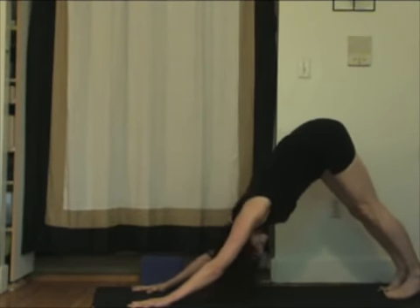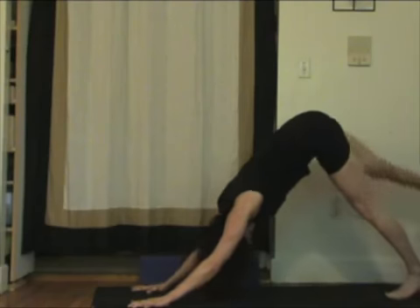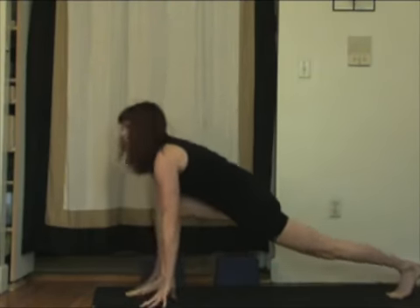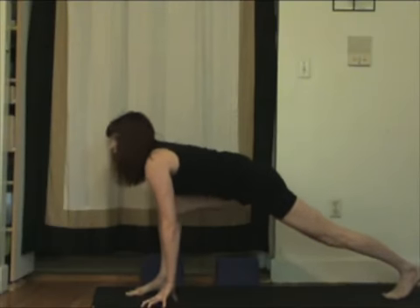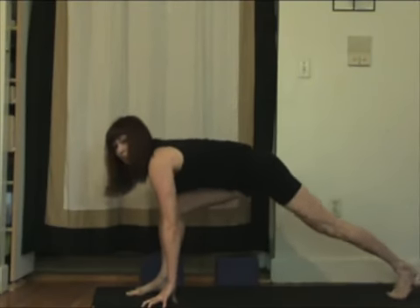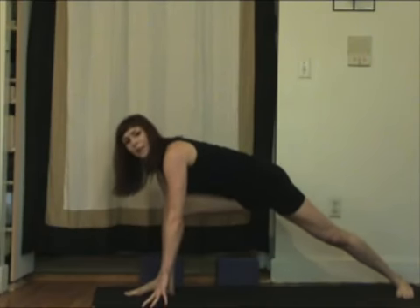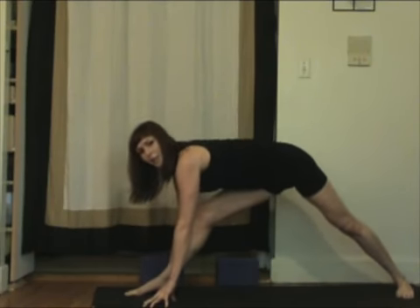Next time you come back to the posture, and you're ready for the next one. Inhale, right leg lifts. Exhale, step it down. Slowly lift your hips, drop your back heel, and see if you can keep your right fingertips down and begin to straighten your leg just a little bit.